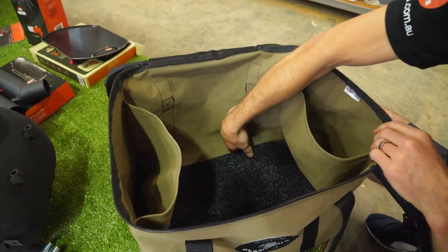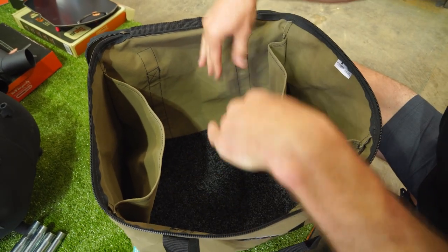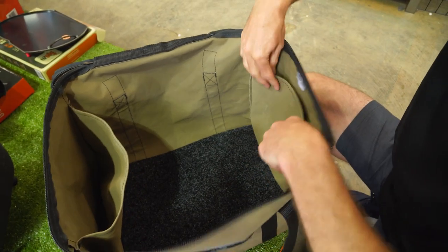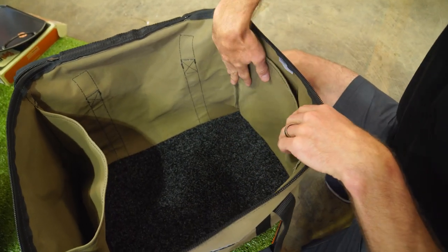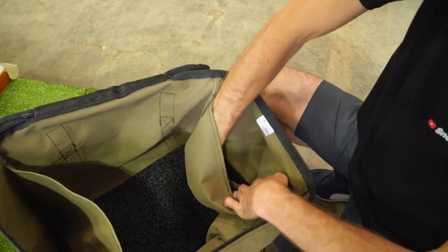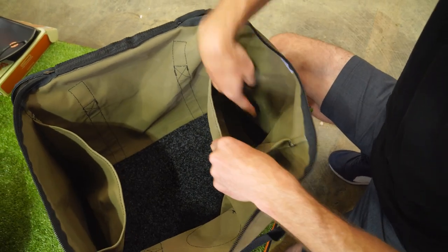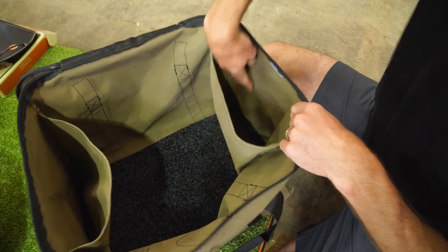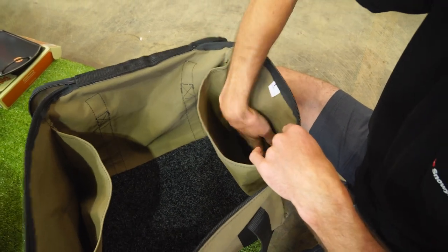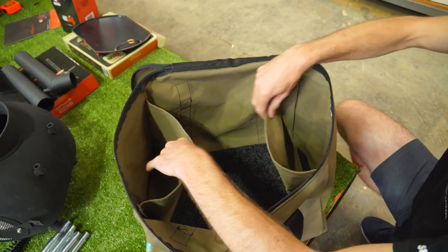Looking inside, it's pretty straightforward. You've got that marine carpet on the bottom. Your main Ozpig is going to sit in the middle and you can fit your plates and stuff down the side. There are expandable dividers - you don't have to use them, they can just tuck against the side. They're sewn in on the sides and go right through to the bottom, so you won't get dirt caught in a narrow section. You can put your chimney pieces or legs in each side to keep things organised and stop rattling.